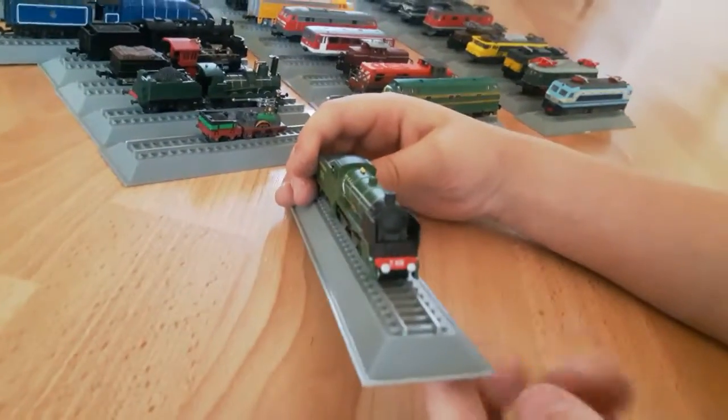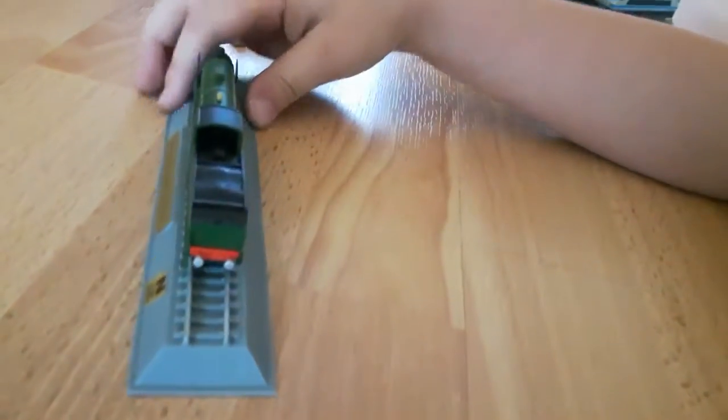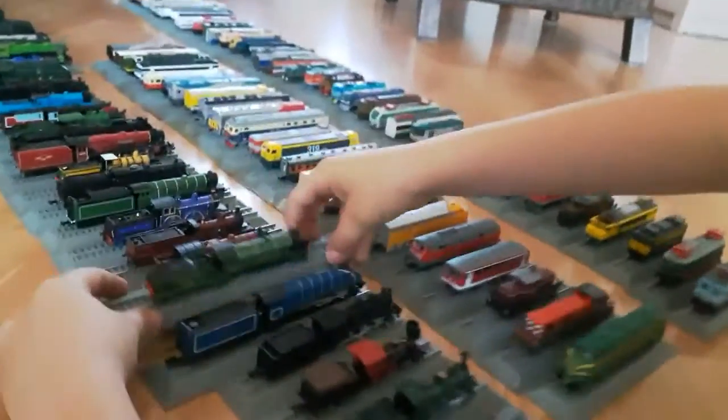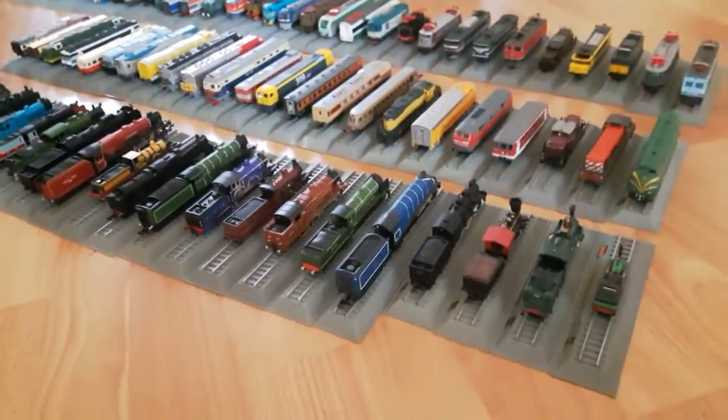The front looks nice, the side looks nice, the back looks nice, and the top looks nice. I will be making three separate videos of this - one for the steam engines, one for the electric engines, and one for the diesel.